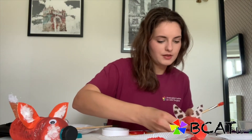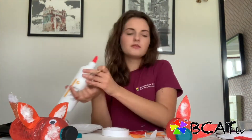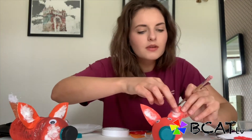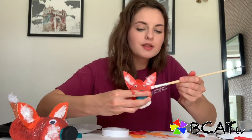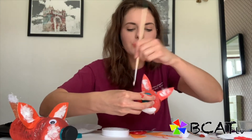Now we are going to add some more fur onto his ears. And I'm going to give him a little bit of fur on his face too so he looks really fluffy.